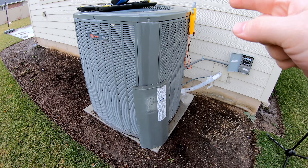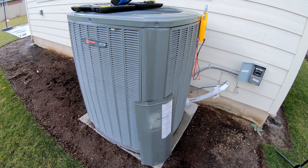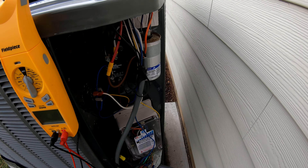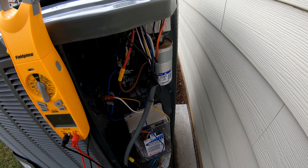Hey everyone, today we're going to be doing a little bit of spring maintenance on this central air conditioner. Pretty straightforward and simple, but it has saved me tons of money over the years that I've done this practice each spring.